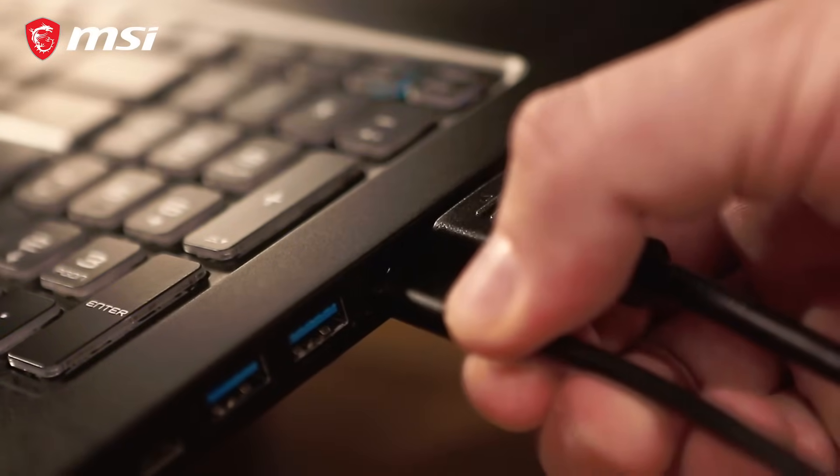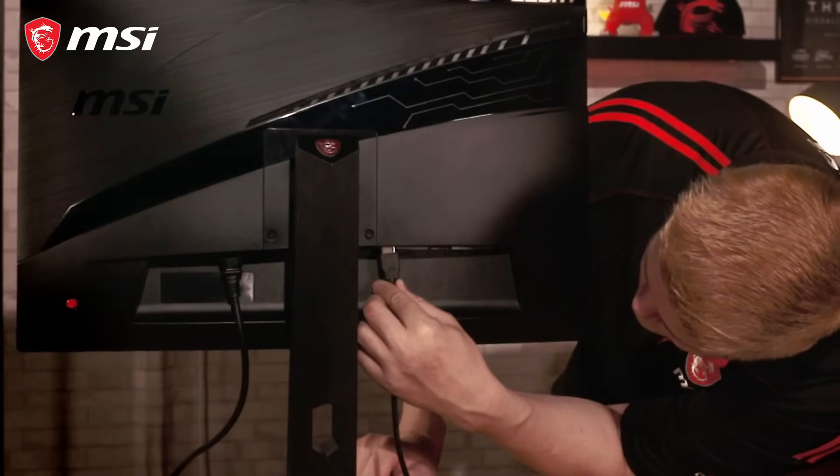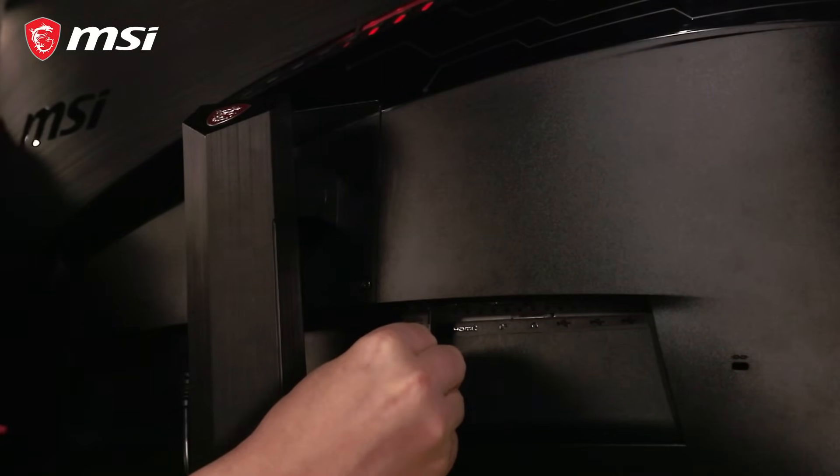For the second monitor, plug in the USB-C to HDMI multi-port adapter, plug a second HDMI cable in here, and connect it to the second monitor's HDMI port.